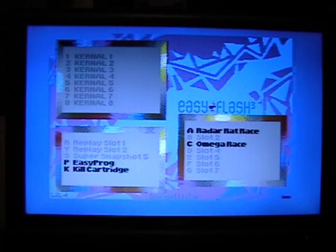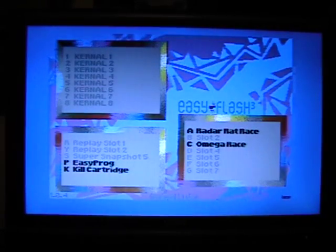And this is the EasyFlash menu — it's really easy to use. It should also be self-explanatory. You can have eight kernel slots here. I don't have any kernels loaded, but if you wanted to boot a kernel, you would just press the highlighted number.